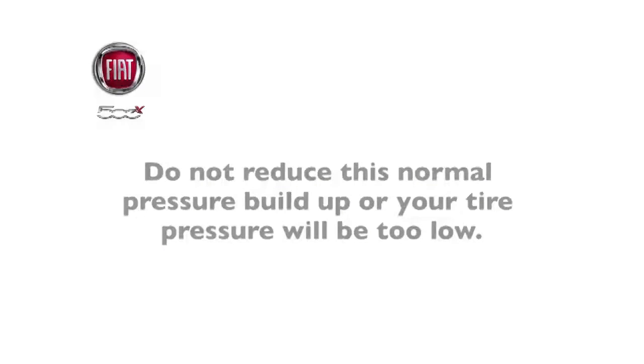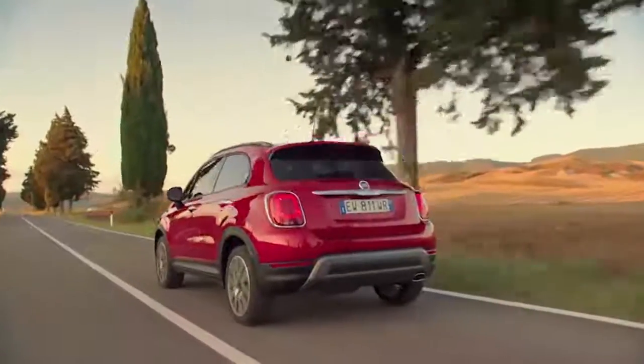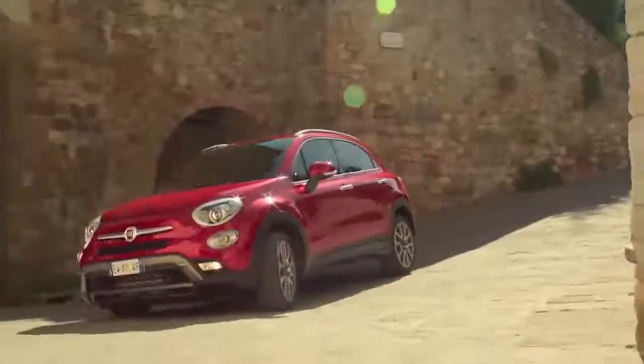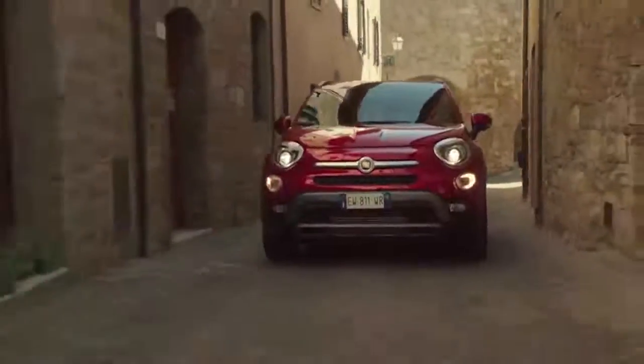Here's an important note: do not try to use TPMS as a tire pressure gauge, as the warnings do not automatically turn off when proper pressure is returned to the tire. Once your tires are properly inflated, you might need to drive a bit to reset the system. In the city, you might need to drive above 15 mph or 24 kmph for a preset period of time before the system will reset.